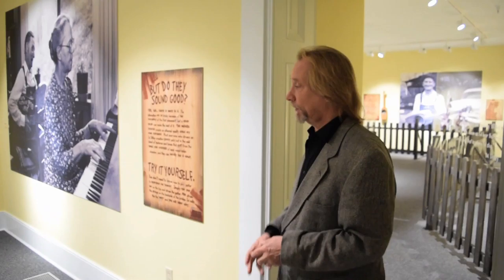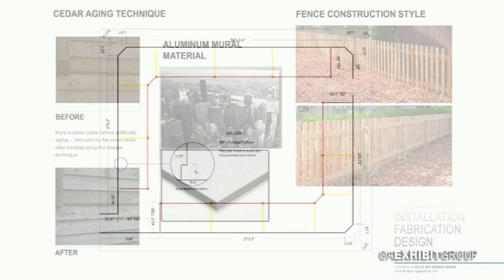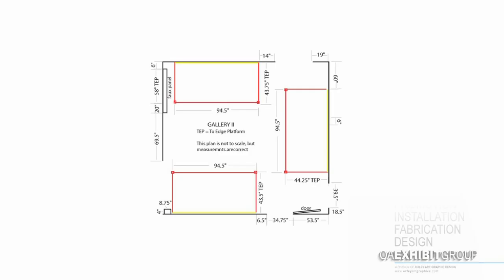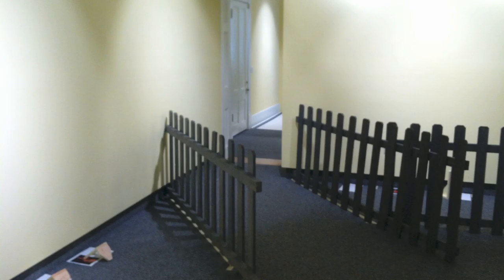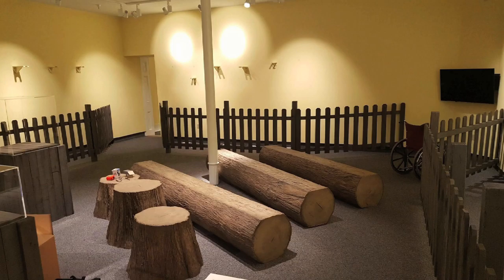The Ed Steeley exhibit was divided into two different phases. Phase one was where we were contracted to come up with about 150 feet of picket fence. Here you see Rick Hall, my partner in crime, who is the fabricator for Oxley's Art Design Group, working on the picket fence with his assistant — his wife, Rinda — painting it, which I also helped do, and then installing it into the gallery in phase two.